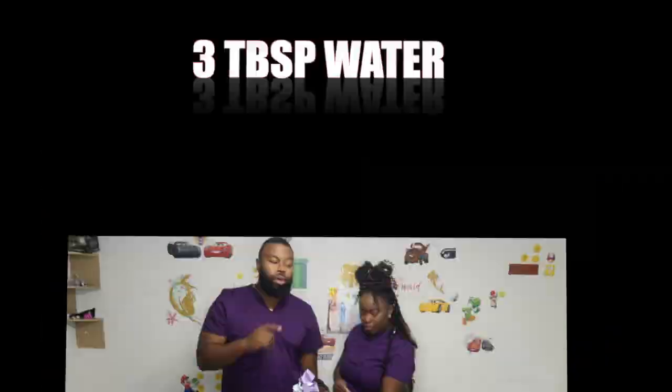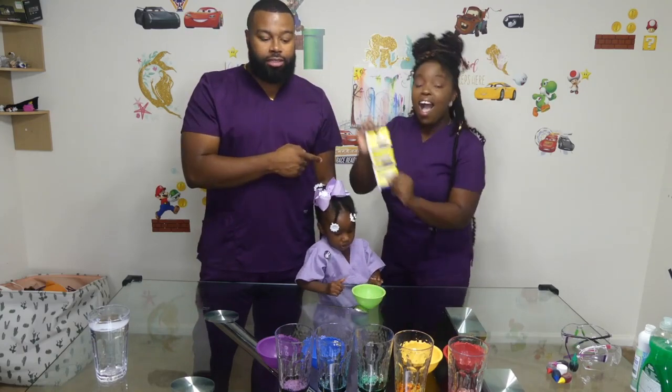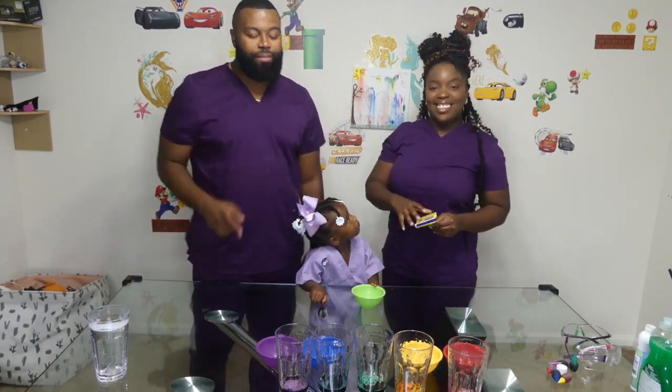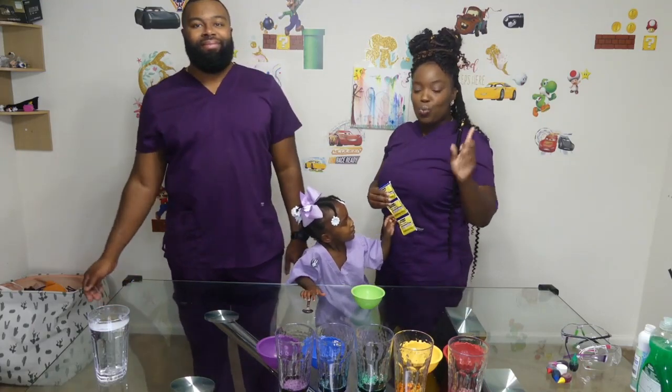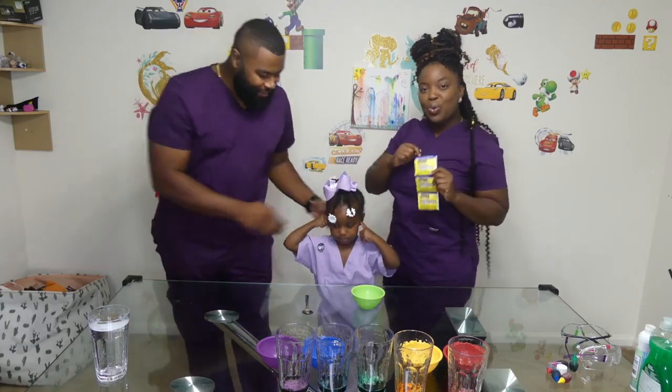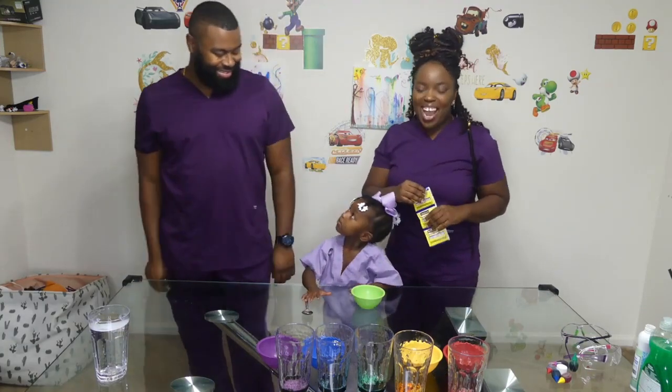On to step two. We have some baker's yeast that we are going to mix with warm water. Make sure it's warm. At home, if you decide to use one color, you only need one pack of baker's yeast along with three tablespoons of water — just enough to get it to react.